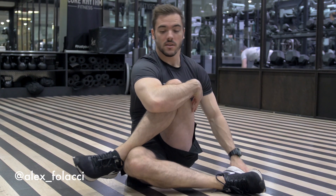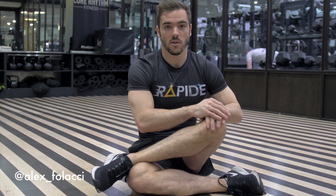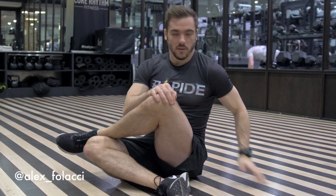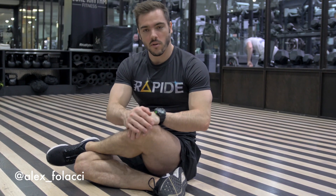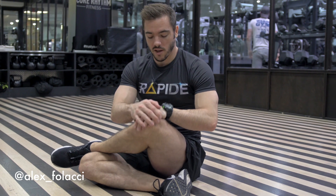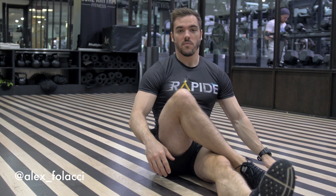That feels great. And then to finish, you're going to push your knee downward to stretch this part here of your hip. You're here and then you give some pushing like that — feels great. Now you do the same thing with the other leg. The pretzel — you grab with your opposite arm and then you move around.